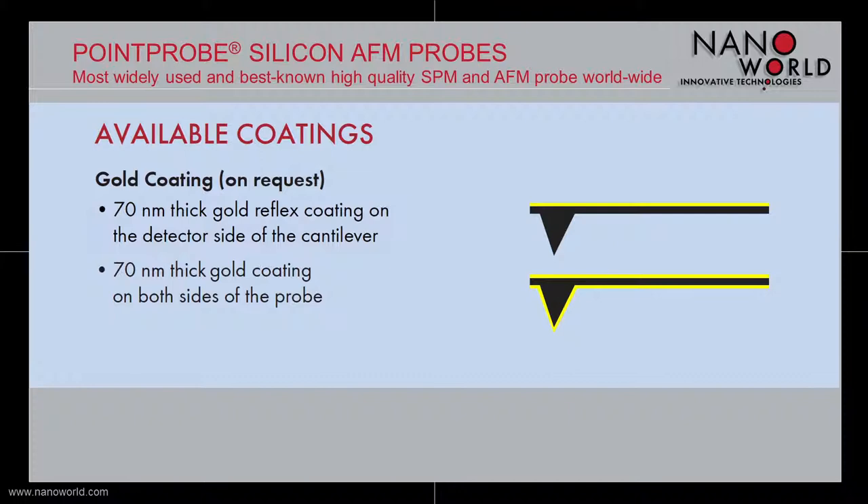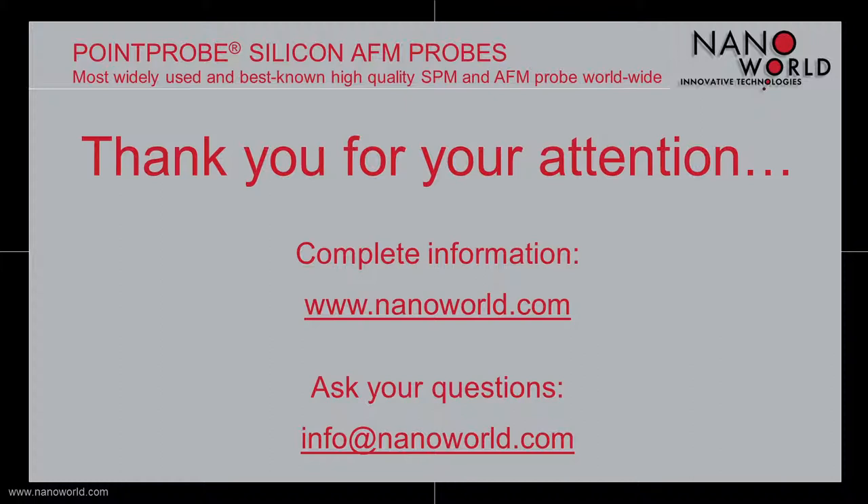With this, I want to end today's screencast. I hope I was able to give you an understanding of our well-known Point Probe silicon AFM probe. If you are interested in more information, please go to nanoworld.com, and if you have any questions, write us an email to info@nanoworld.com. Thank you for your attention.